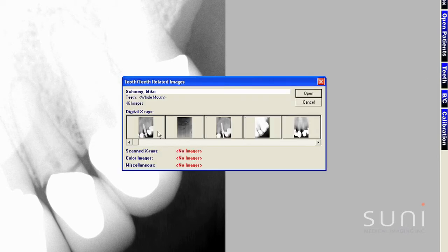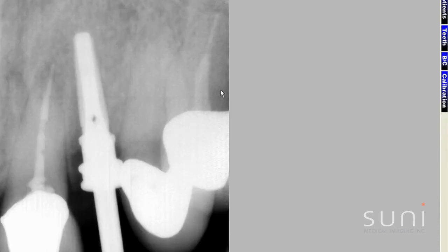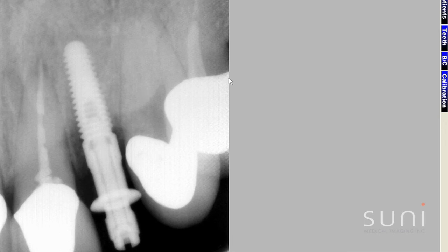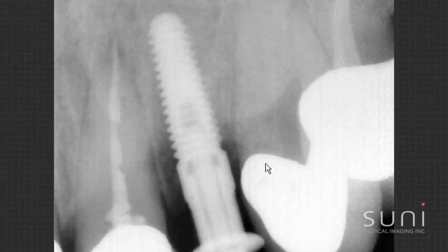I need to take a pan so I can get a 3D image — a cone beam — because now I'm going to put an implant in. Stage one on the implant: a quick picture, and then we'll take one with the implant screwed in. Again, I get confirmation that the collar is down to the height of the bone and the implant is right close to the bottom of the hole that I drilled, so I know he's going to be good to go.